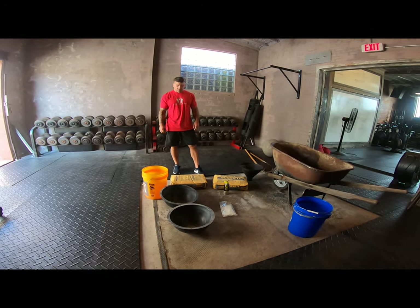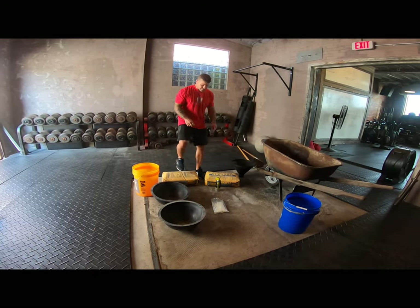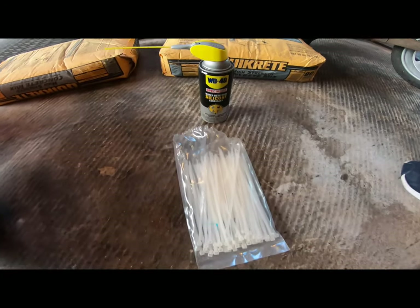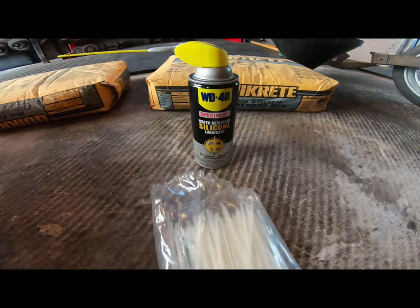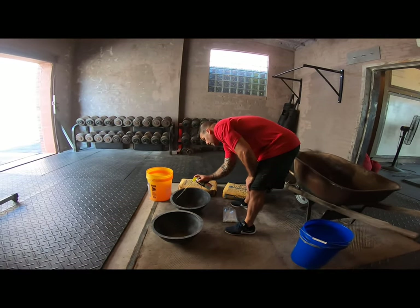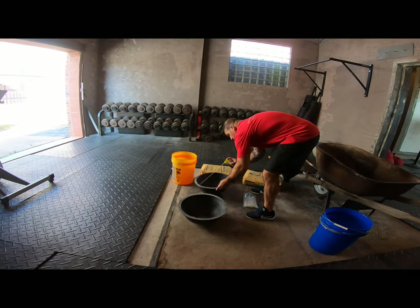We've got 80-pound bags of concrete, and that concrete has aggregate in it, so you want to make sure that you've got little stones in it. You'll also see silicone spray — that's the releasing agent — and zip ties. Those are the couple of pieces that you'll need in order to make a stone.